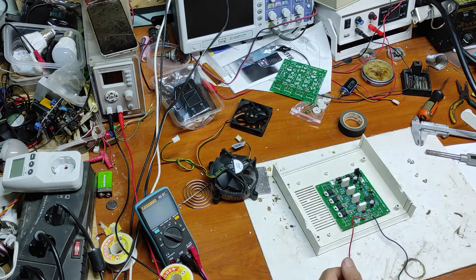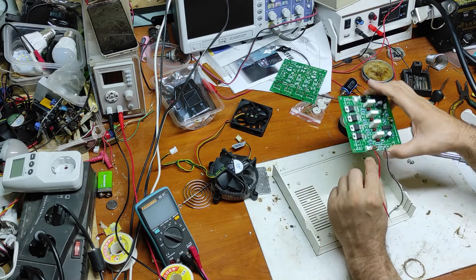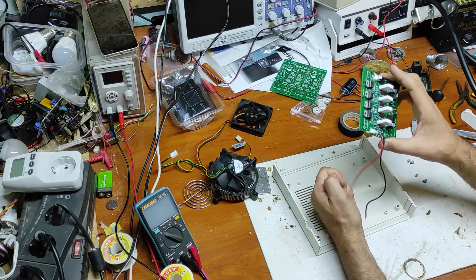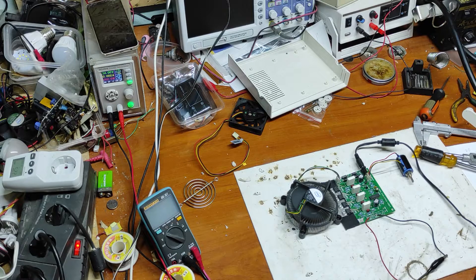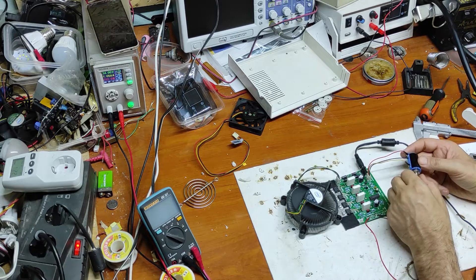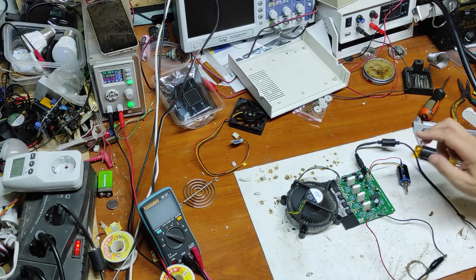Before mounting I will have to put some isolation underneath, because otherwise the aluminum plate will cause a short circuit. Now we can make some power tests. I will use 24 volts and 5 amps. Now let's increase — we have one amp. It's starting to get warm, now we have 25 watts.